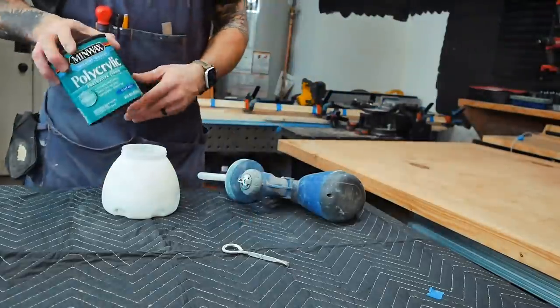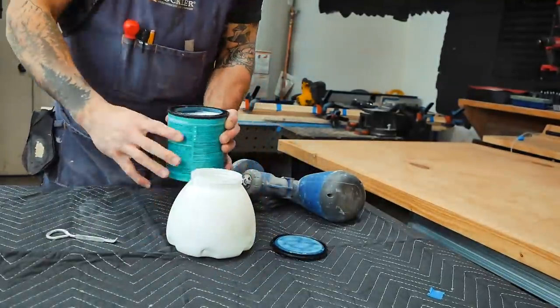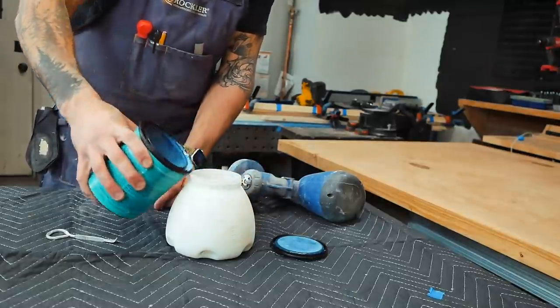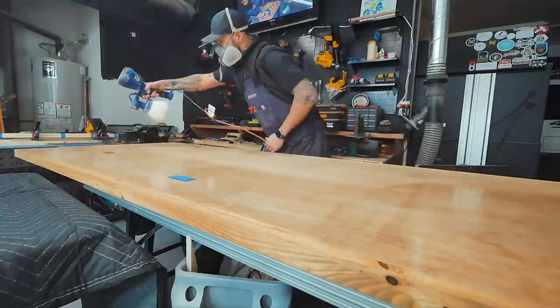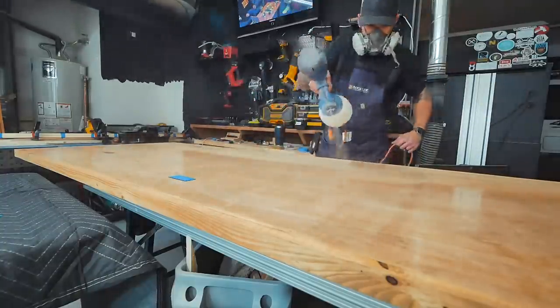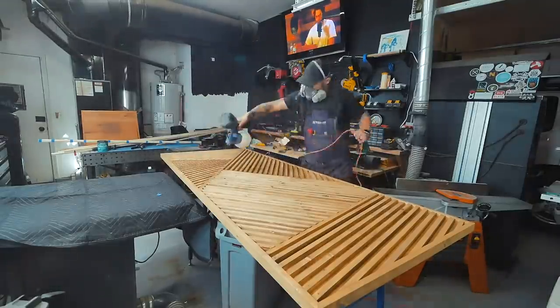To protect the stain from rubbing off with constant use, I sprayed four coats of water-based satin polyurethane — basically a clear coat — using an inexpensive HVLP sprayer. HVLP stands for high velocity, low pressure. It's easy enough to spray on something simple without diluting, quickly and easily.